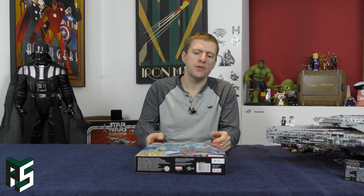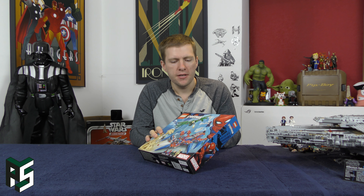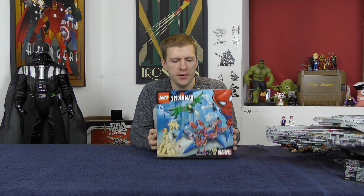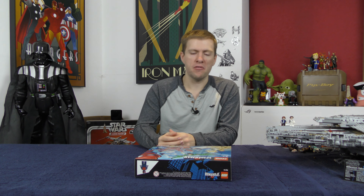Hello and welcome to another super exciting LEGO building review. Today I've got the Spider-Man's Spider-Crawler. I don't really know what to say - I think this set is essentially just Spider-Man, not related to any film or TV series or anything in particular.